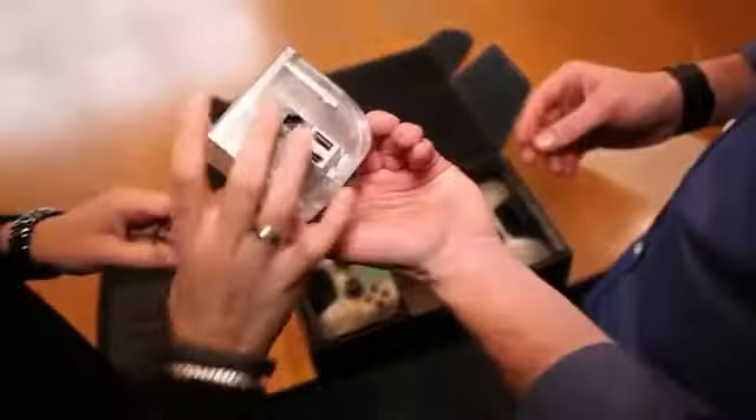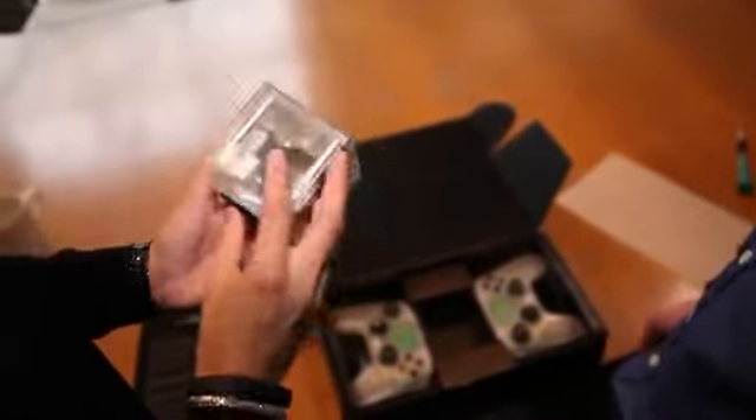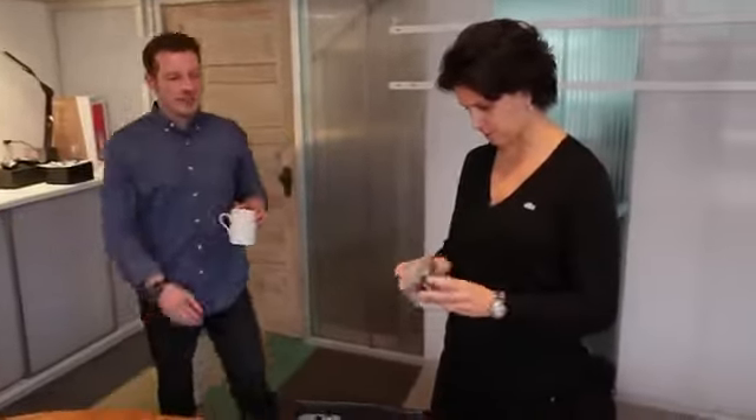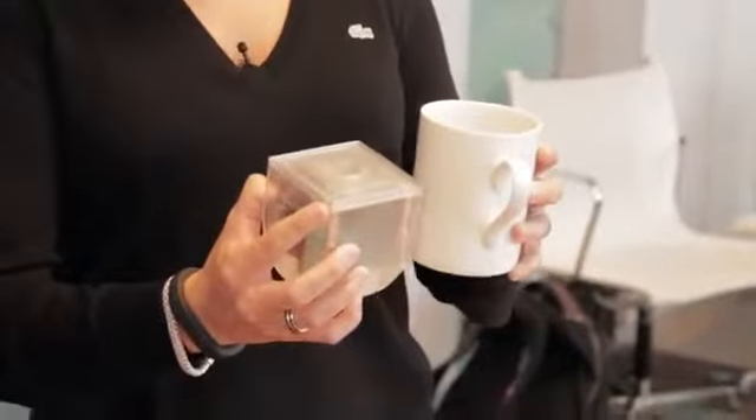And then we also have the console here. We need something to show size — it's super small. How small is it? How about a coffee mug? A coffee mug would be perfect. It's a 7.5 centimeter cube. That's amazing — roughly the size of a Rubik's cube.